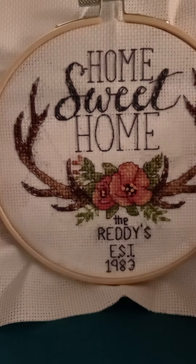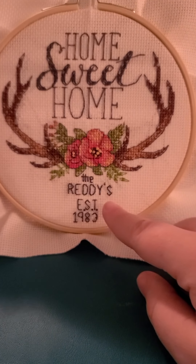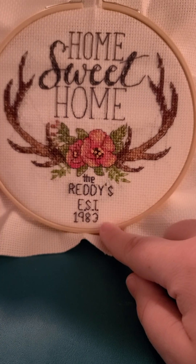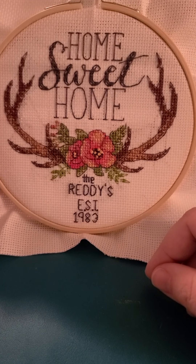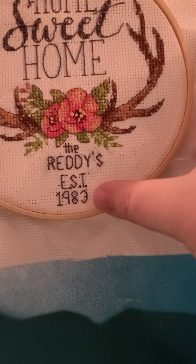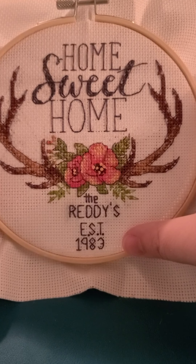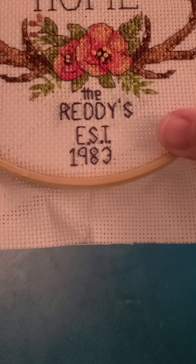I like it because there were a couple of times I had to use two different colors, which gives it more depth. I made this one for my parents — my mother wanted me to put 'established in 1983' because that's the year they were married. The diagram doesn't give me any numbers, only letters, so I had to freehand the numbers. I think I could have done a little better job with the three because it looks a bit off, but this was my first project.